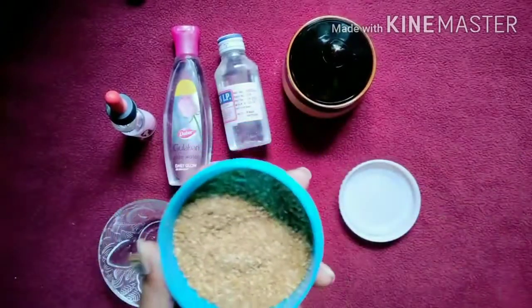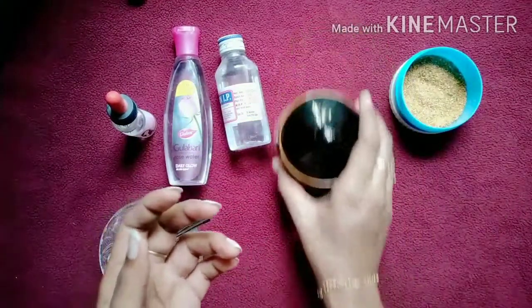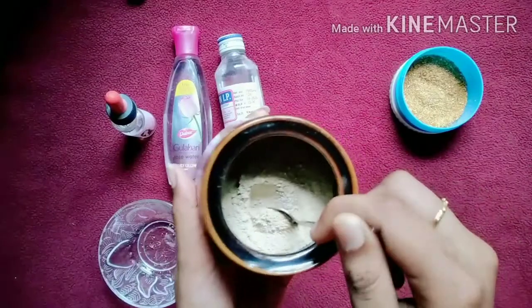I am going to scrub it. This is from the medical store. This is for dry skin.